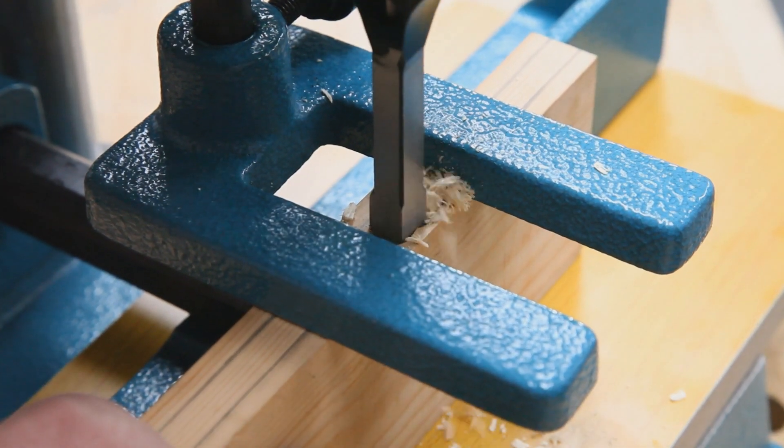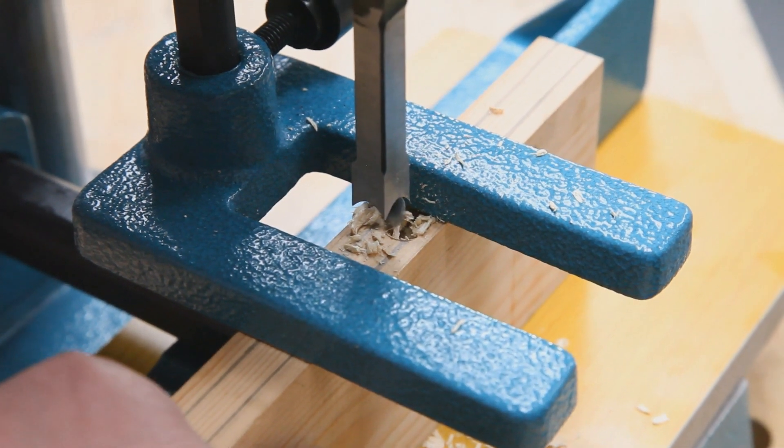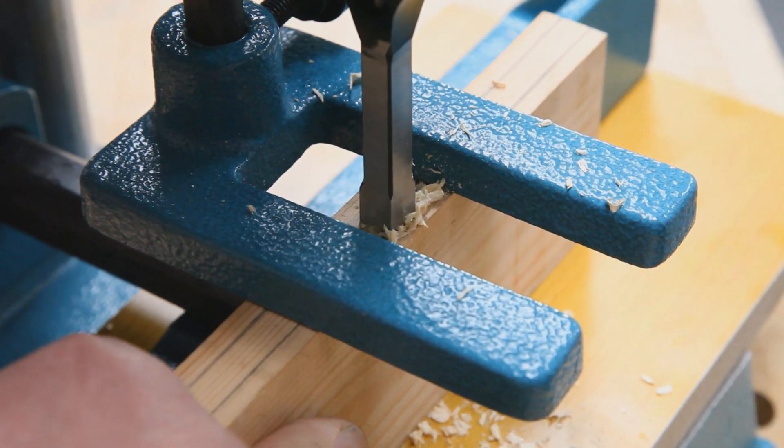It removes the otherwise lengthy process of marking up and chiseling correctly proportioned straight-sided hand-cut mortises.